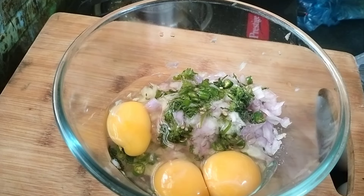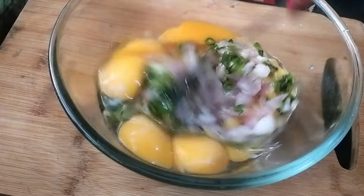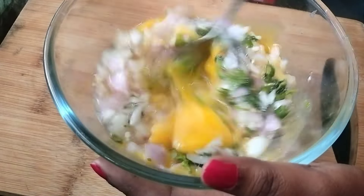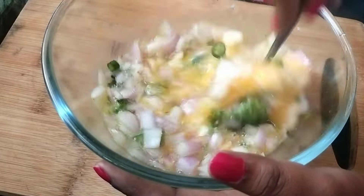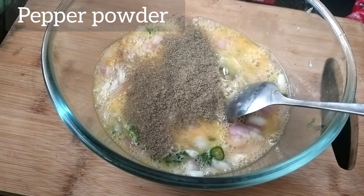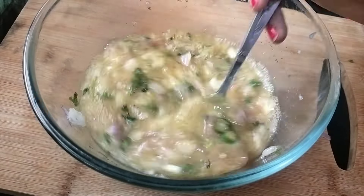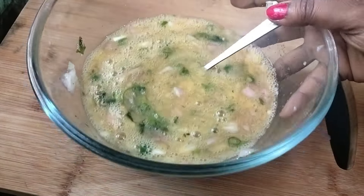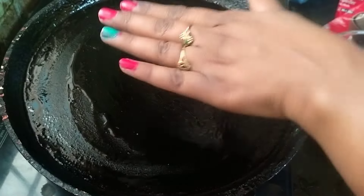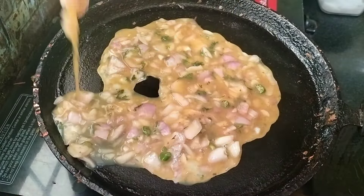Put a rice bread omelette. Add some bread omelette. Add the omelette, fold the omelette to the top and fold.